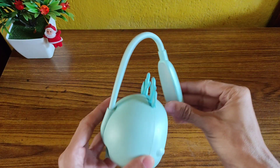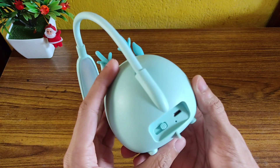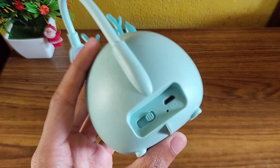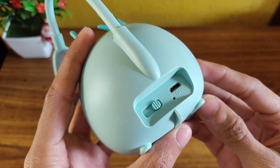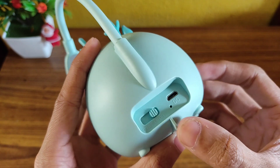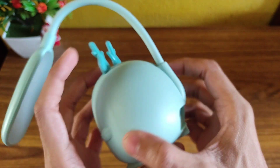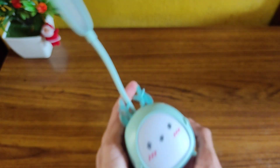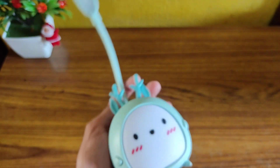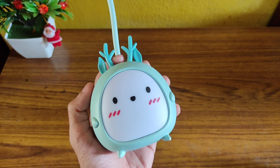I have the green variant. The lamp is made of plastic. At the back side you get to see a charging indicator, a charging port, and also an on/off button which also has three different modes. The top part has a bendable light, and in the front you have this night lamp. The lamp is really small and fits in the palm of your hand.